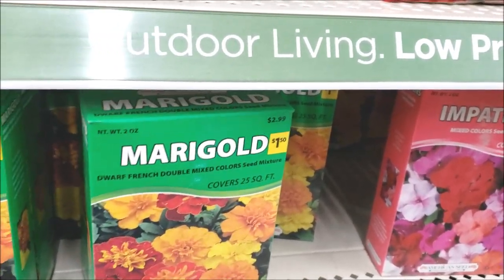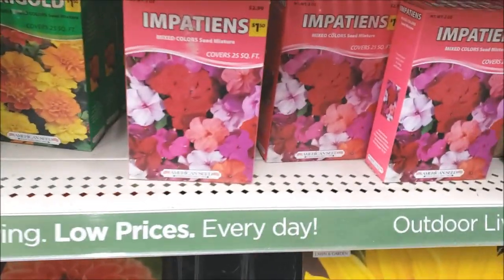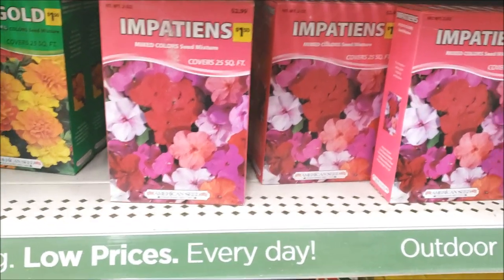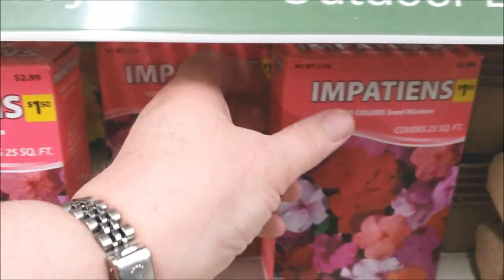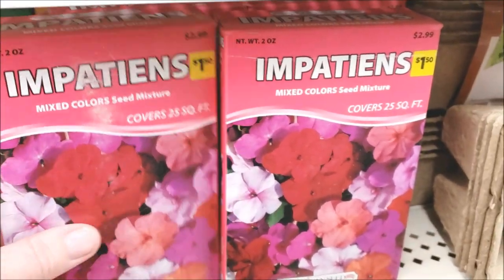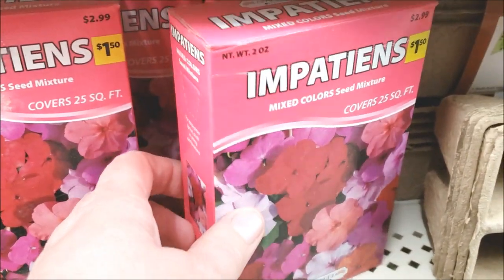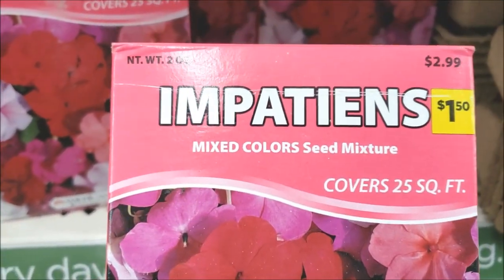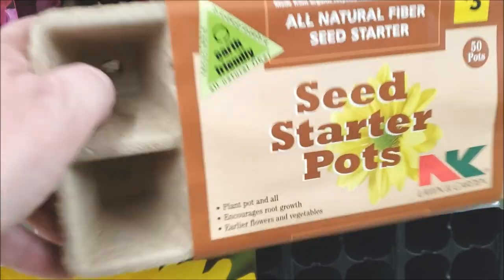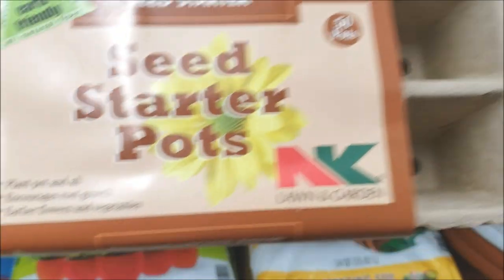We've got Impatiens. I like how colorful the boxes are, they're really cute. There's a mixed colors seed mixture for a dollar fifty, covers twenty-five square feet — that's not bad. And then these little seed starter pots, so you could start your seeds indoors or in a little greenhouse.